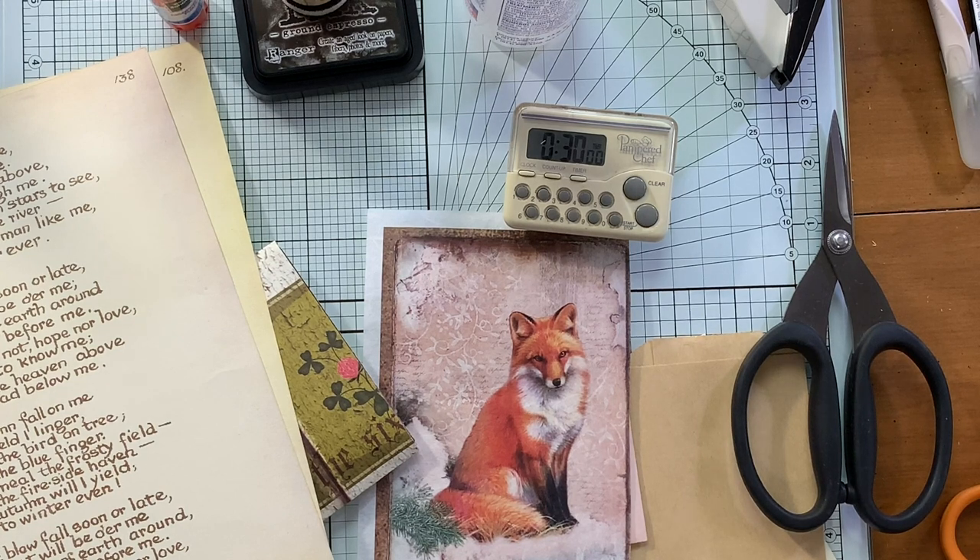Hi guys, it's Emily, welcome back to my channel. We are up to letter W in the 3 and 30 alphabet challenge that was set forth by the lovely Tina, Shabby Dabby Doodah. I can't believe we're almost done. In a way I'm kind of glad, and then in another way I'm kind of like wow, this was kind of cool. I feel like you guys liked it.